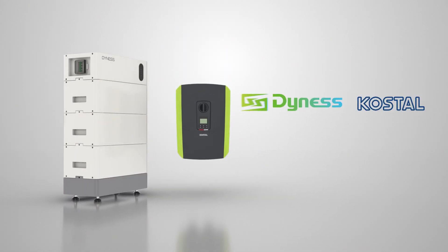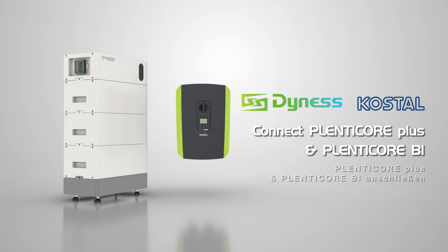In this video, we will demonstrate how to connect Dynastower Pro to Coastal Planticore Plus and Planticore BI.